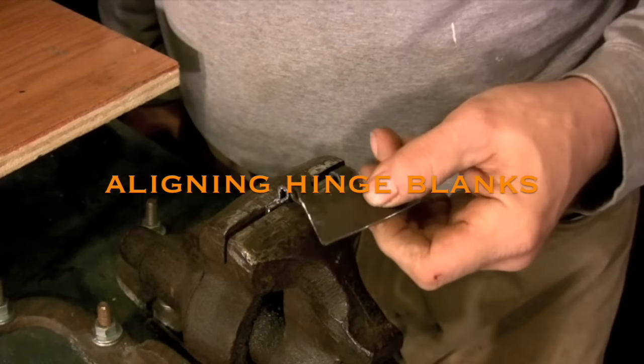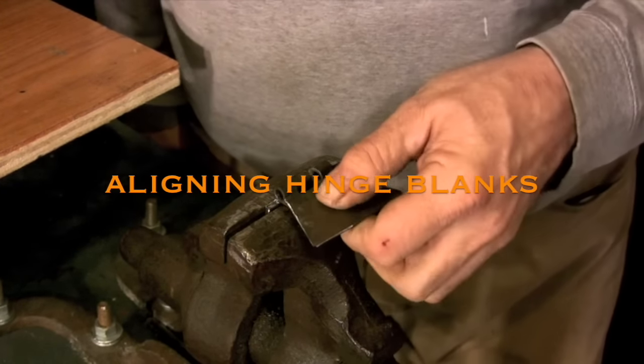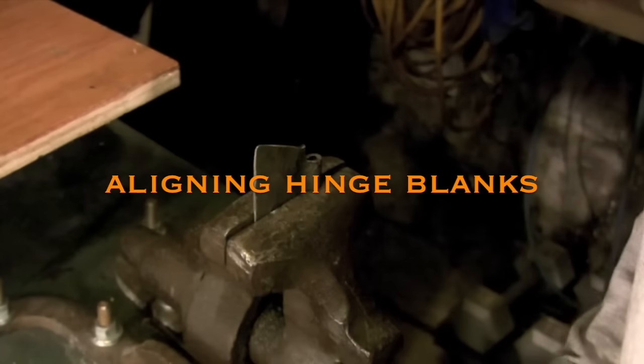This is just a brief discussion of how to align hinged blanks and making them work before you rivet them together.